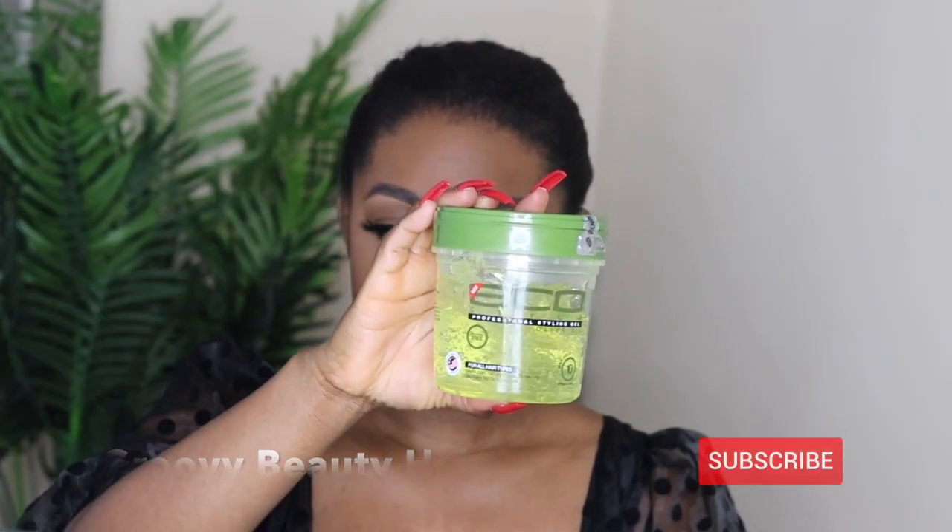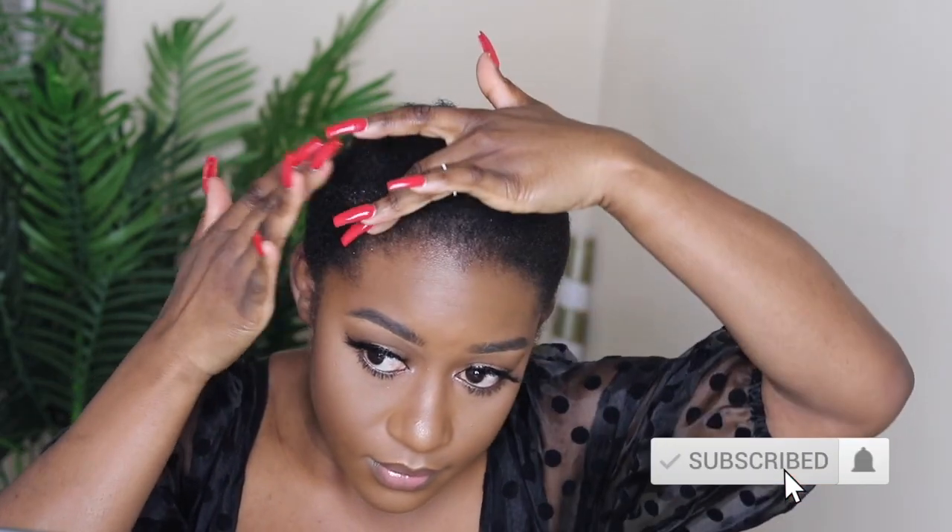I will be using the Eco Styler styling gel first to tame my edges, so I applied that all over my edges. I will not touch the back of my hair because I have cornrows, so I'm just targeting the edges and trying to tame and lay them down to look as realistic when I put the headband wig on.